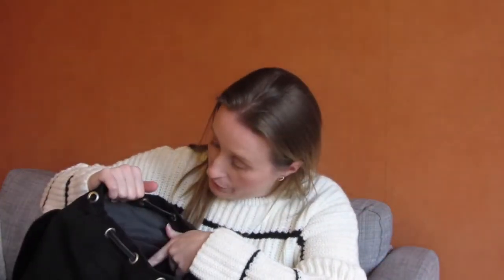On the inside I have four pockets: one big one and three small ones. And on the outside, on the back, it has one smaller pocket.